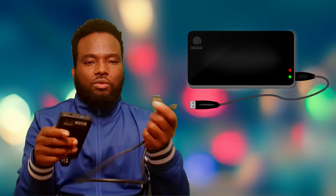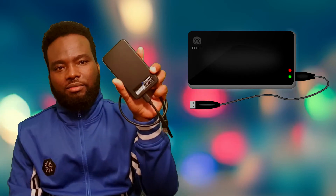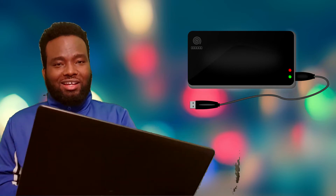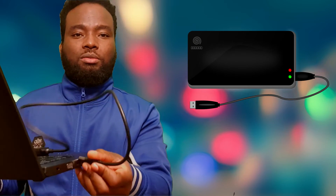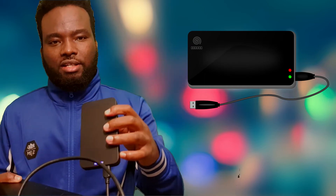This is a hard drive. This is an external hard drive. This is a touch drive. This is a USB port. You can use the USB port and click the button. Now it's got a light.